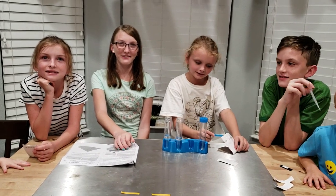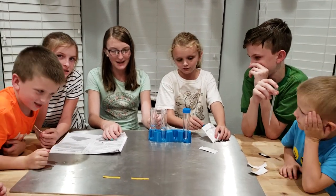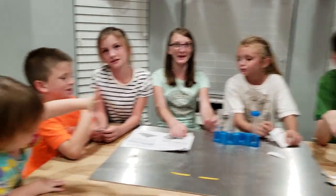We're going to do a test first. We're going to put citric acid into one and baking soda into the other, and we're going to see if it's an acid or a base.